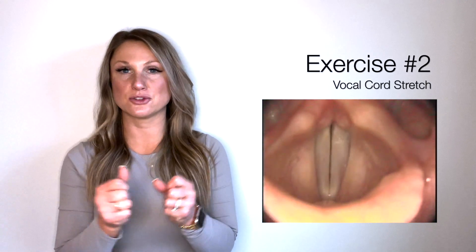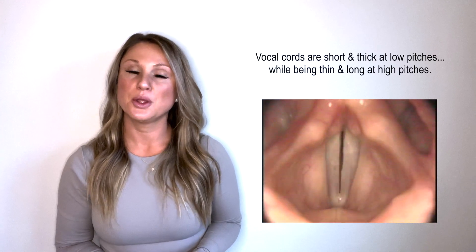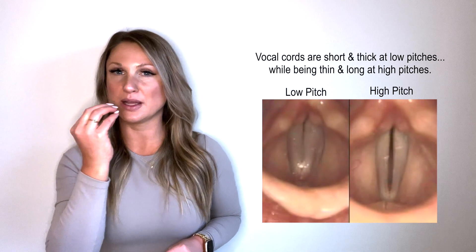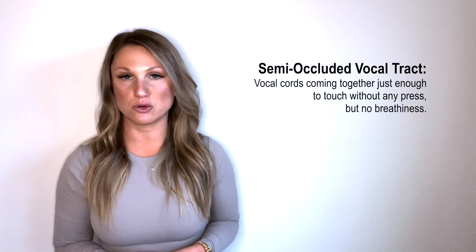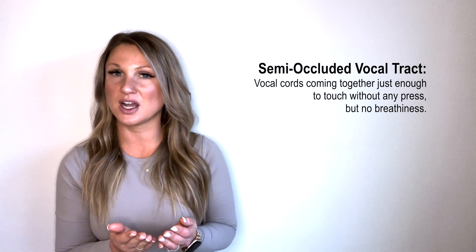The next exercise is a stretching exercise. We are literally stretching out our vocal cords to work out the cricothyroid muscle. You want to have your throat wide open and your lips closed but barely touching. You should be able to feel vibrations in your lips, your teeth, or even your nose sometimes. This lets us know that you are using what's called a semi-occluded vocal tract — meaning your vocal cords are coming together just enough to touch without any vocal press and no breathiness.